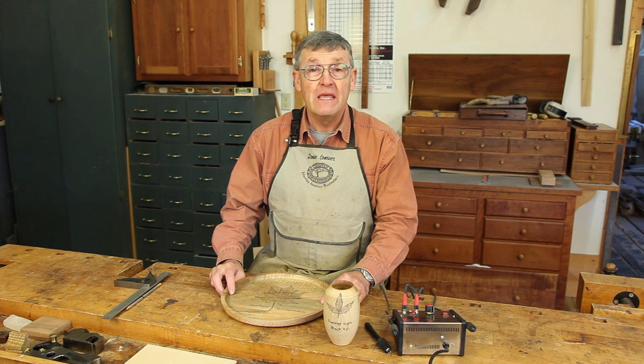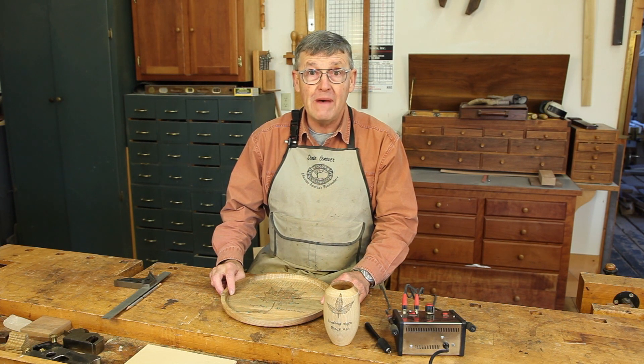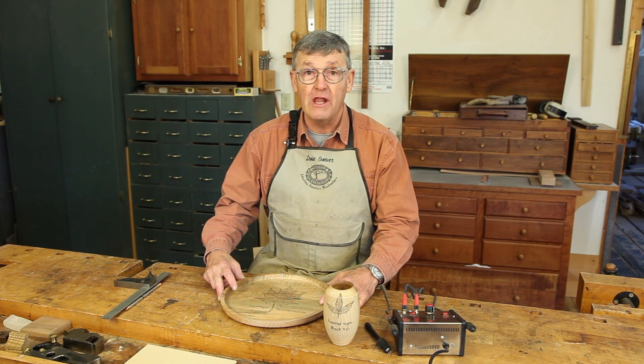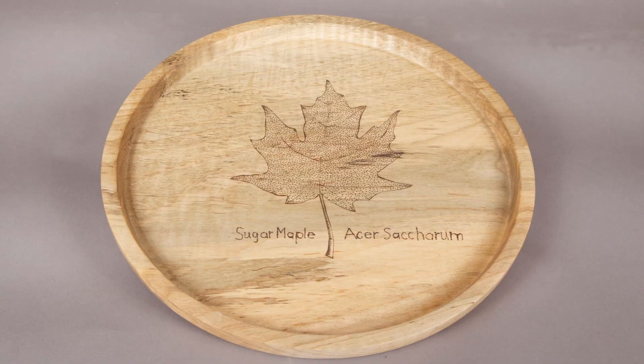Hi, I'm Ernie Conover and this month we're going to talk about something that you can do with your turning after you get it off your lathe and that's wood burning. It can add a lot of pizzazz to your work.